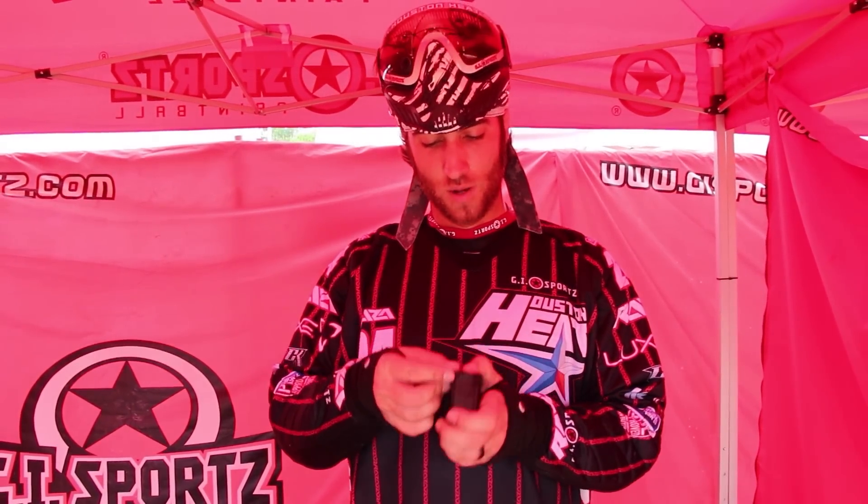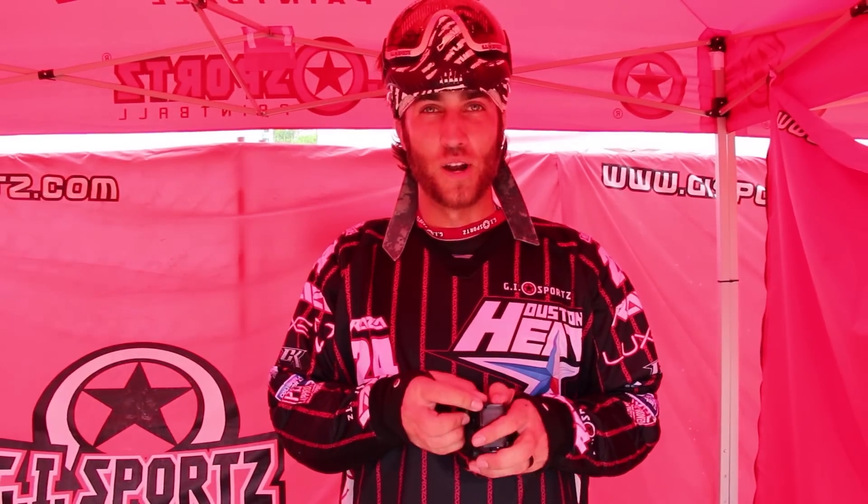Batteries — it takes four double A's, so one more than what most people are used to. There's a little slot here, push it, that's where your batteries sit, right inside. I do apologize, I just got done playing, a little sweaty — it's really hot here.